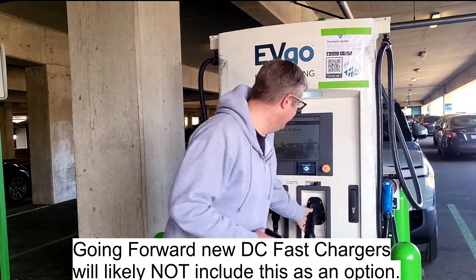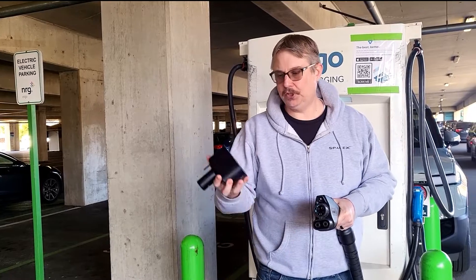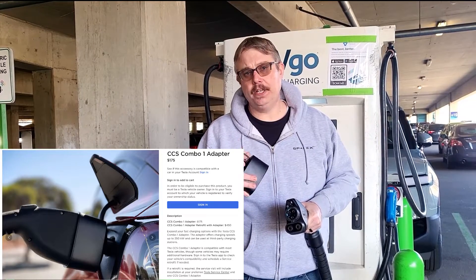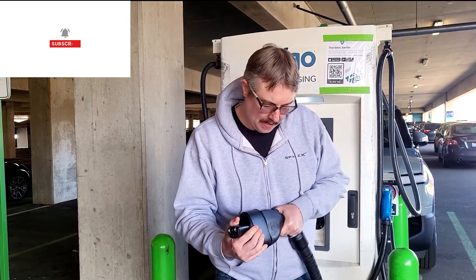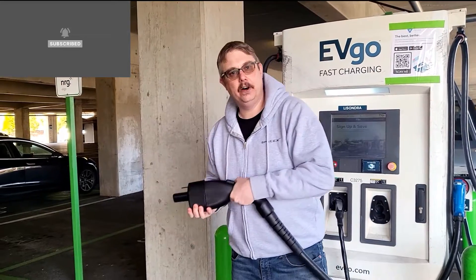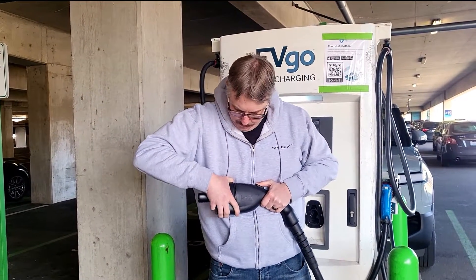The one we really want to concern ourselves with is what's known as CCS-1. This is the charging standard for all other EVs besides Tesla. If you purchase this adapter from Tesla's website for $175, and you drive a 2021 or newer Tesla, you need to check the app to make sure it's compatible. But for $175, this adapter simply plugs into the end of the CCS connector and now you can plug it into your car and charge at any DC fast charger in the United States. Highly recommend you purchase one.